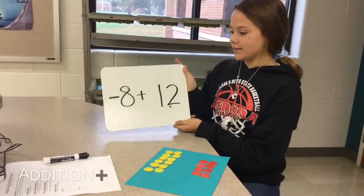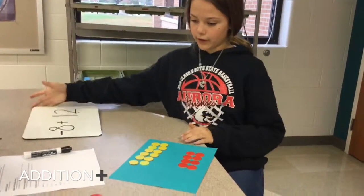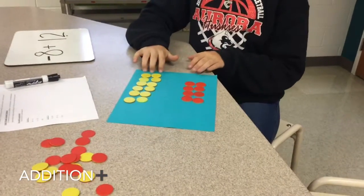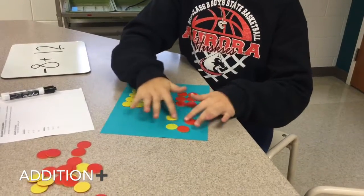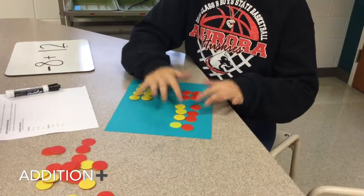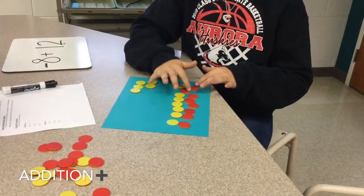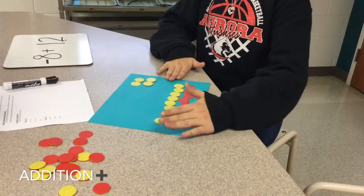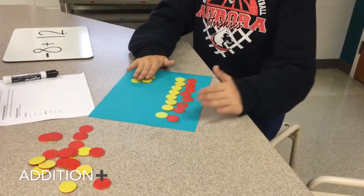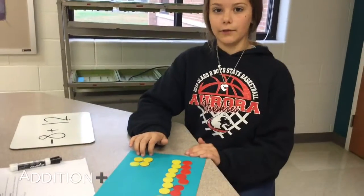The problem that I'm doing is negative eight plus twelve. So first you start with twelve positives and eight negatives. You have to make pairs of zero so it doesn't change the value of the numbers. And then you add what's left. So this would all equal zero and this would equal four. So you'll get an answer of positive four.